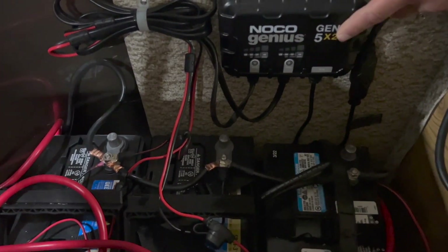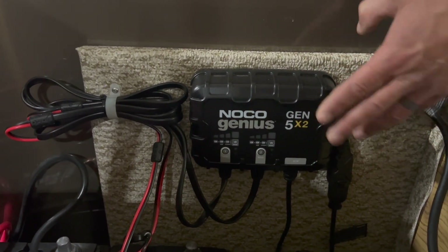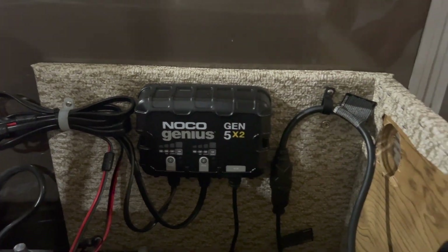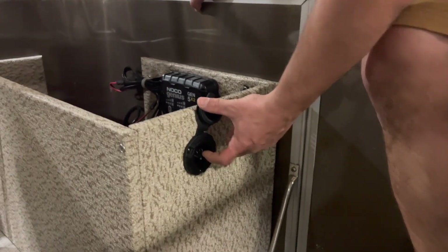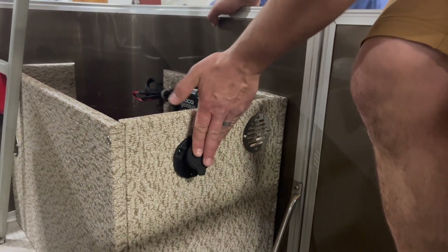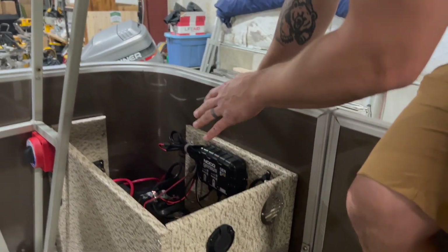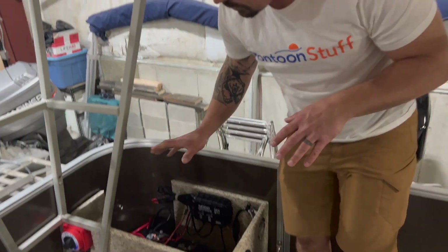We have the NOCO dual-bank charging system. If we're plugged in at the dock listening to the stereo, this will help keep everything lasting longer. We ran that to a quick plug — when we get back to the dock, all we have to do is plug an extension cord right in here and that will charge our batteries. The nice thing is we can seal this box up so no little fingers — kids, grandkids — nobody's going to get in here and mess with any of the electrical. Everything's on the outside, easily exposed.